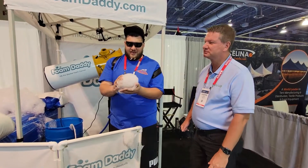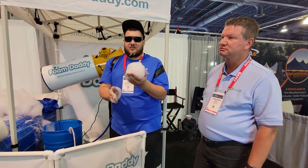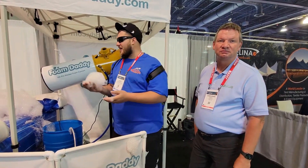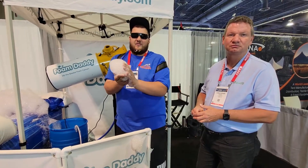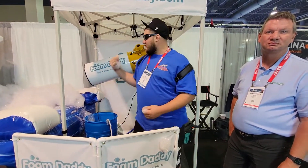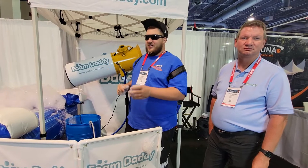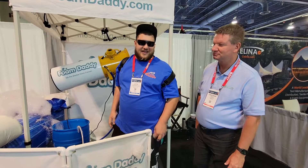The best thing about Foam Daddy is they don't just sell you machines and leave you high and dry. There's a whole Facebook group dedicated to helping you make money — how do you market a foam machine, and how do you market it again and again so you can keep making more money. If you don't want to do foam, the machine holds its value and you can sell it to somebody else. But you're not going to want to sell it — you're going to want to buy another one, and another one, because you can make bigger foam pits and do more foam.